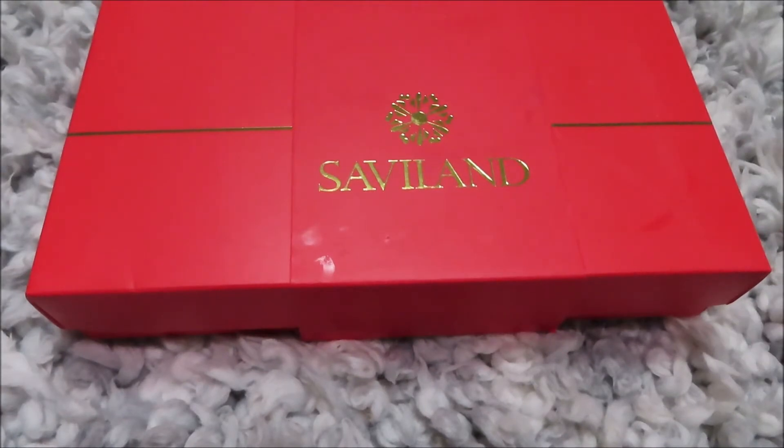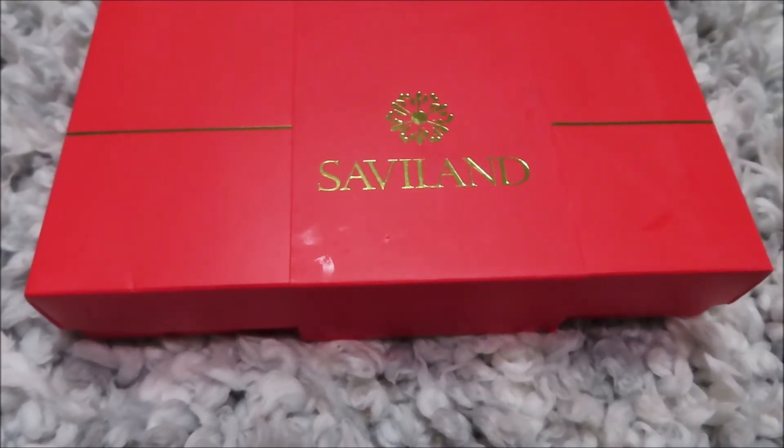I thought I was gonna fall in love with poly gel, but I've been watching a lot more videos and I think I was just doing a step wrong — curing it too long, the foundation of the gel, something. They were breaking, they were lifting. I was using dual forms and I'm rough, so dual forms aren't for me.